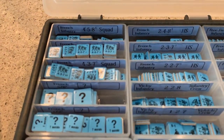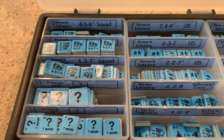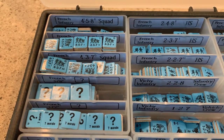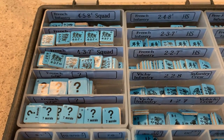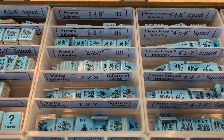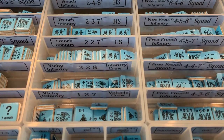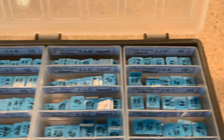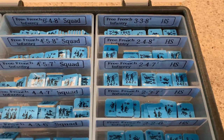I started with my French 1940. The three different forms of squads are the 458, 457, 437, and then two large and small question marks. Then we go to the half squads, which are 248, 237, 227, 228, 127 crews — and the 127 crews have the armored leaders thrown in there too. Then we have the half squads: 338, 248, 248, 247.